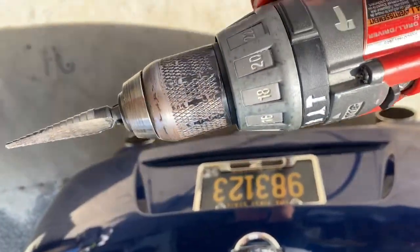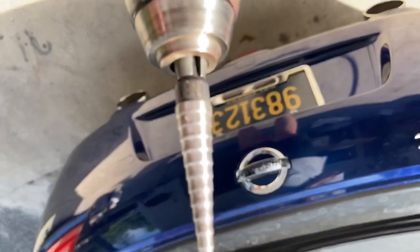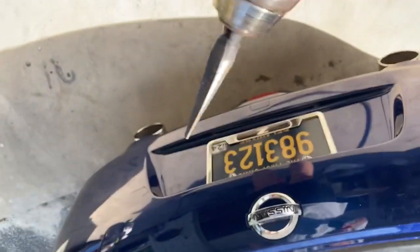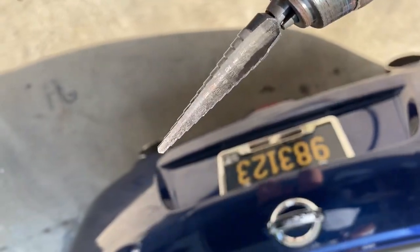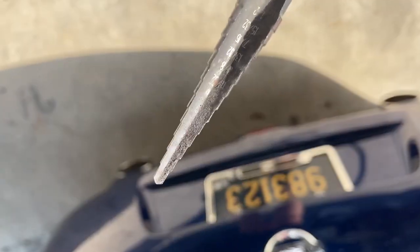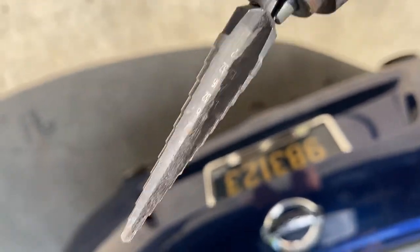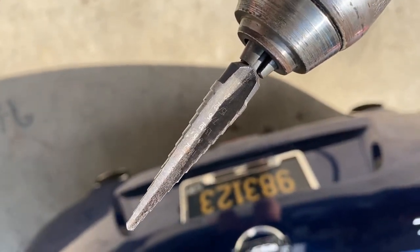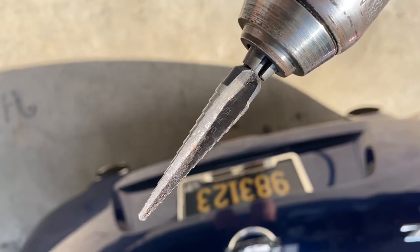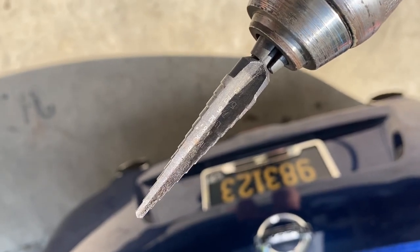Now I'm switching to a Unibit — that's a name brand step drill bit. This is where you want to use good stuff. What this allows me to do is take the eighth-inch hole and step it up. The bit starts at an eighth inch and goes all the way to a half inch; I'm going to stop at seven-sixteenths, which is one step from the end. This makes a perfectly round, smooth hole — not all regular drill bits do that.